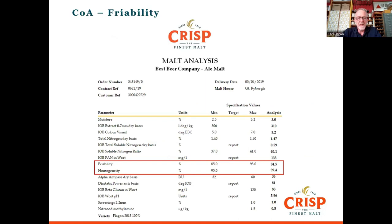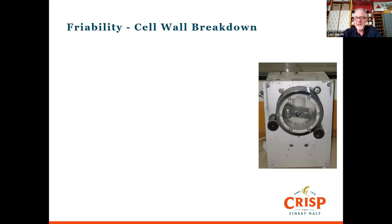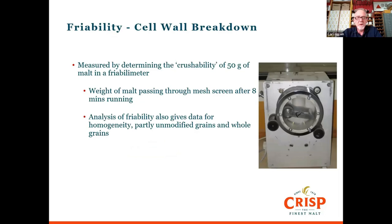Let's talk about friability — a relatively recent innovation in measurement. This device assesses how crushable the malt is, how easily it can be milled. We take 50 grams of malt, put it inside a little drum, and an arm inside the drum turns around squeezing the malt against a mesh for eight minutes. We then measure the amount of malt that's gone through the mesh — that gives us our friability. We can also measure what's left in the drum: homogeneity, partly unmodified grains, and whole grains, all indicating cell wall breakdown.